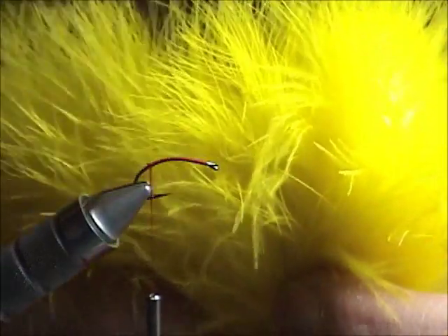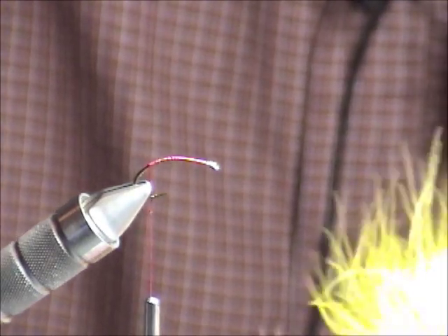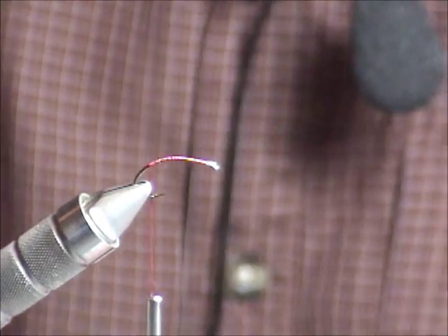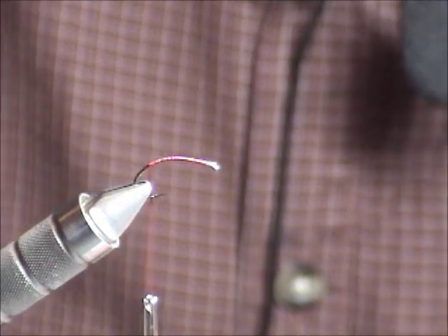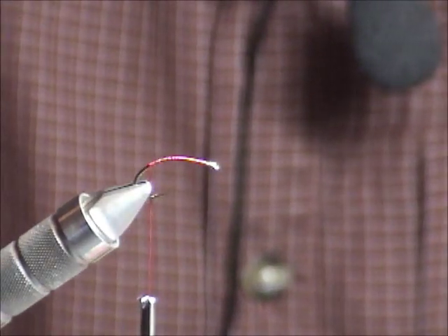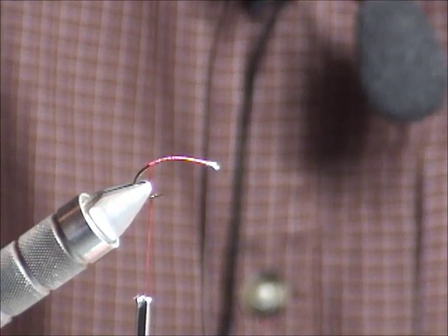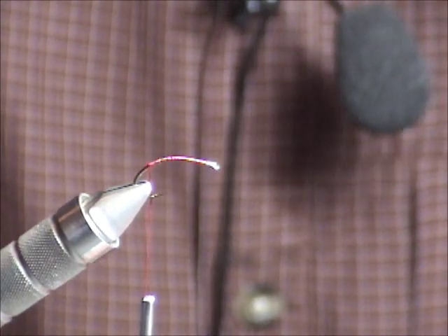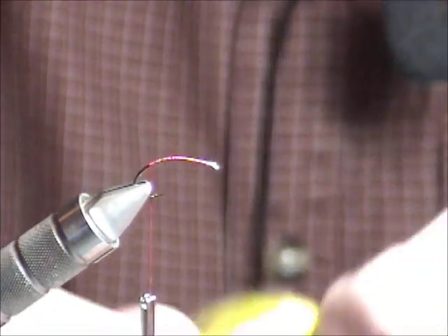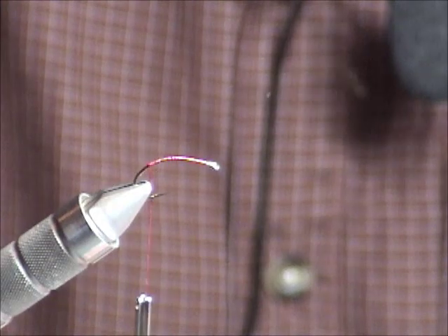We'll just take some bright fluorescent marabou and put a little bit of flash in the fly, a little bit of color. You'll see a lot of booby patterns out there that have a lot of tinsel, tinsel overwings or holographic flashaboo overwings — more flash in them — and they work fine. But on this particular style of pattern, you don't need the extra flash. There's enough in the movement of the fly that more than makes up for any flash it might be lacking. So I've just got a clump of marabou here, and I'm going to tie in a clump at the back end.